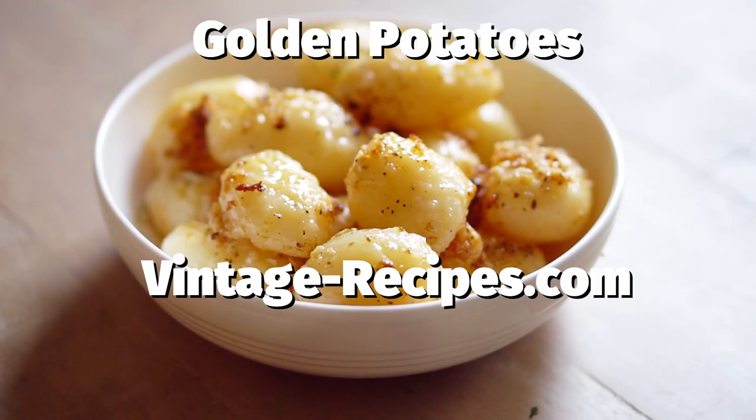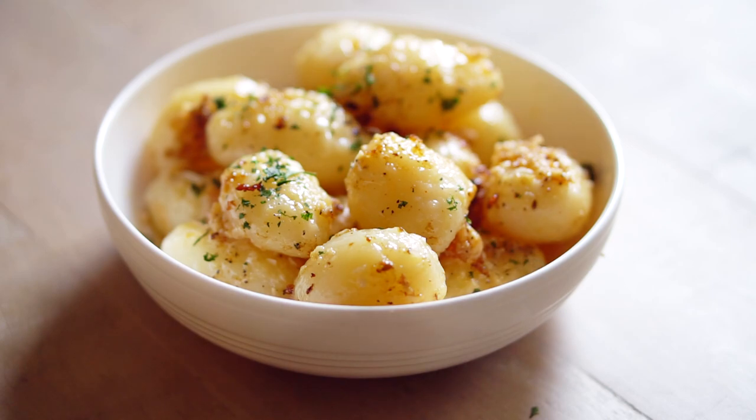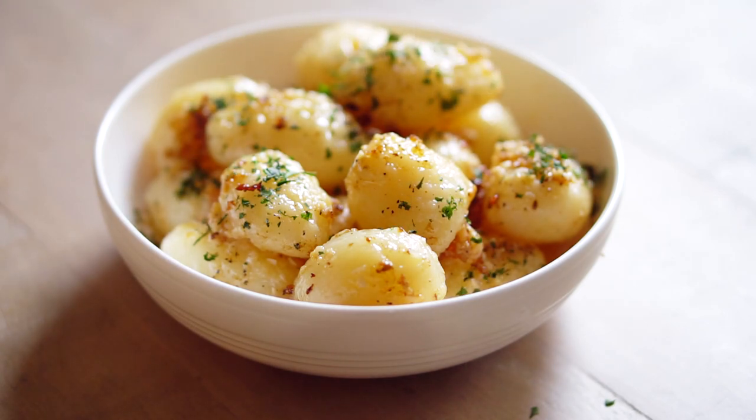Hello everyone, it's Stephanie Manley and today I'm going to show you how to make golden potatoes. Golden potatoes are a great side dish to make. Now I have to tell you they do have one kind of unusual ingredient, and that unusual ingredient is canned potatoes.